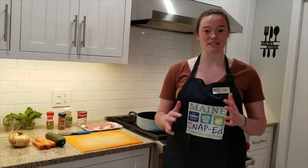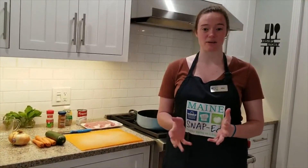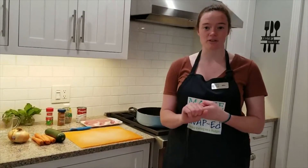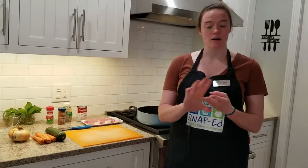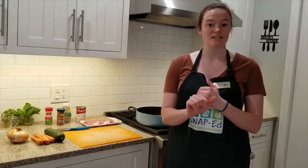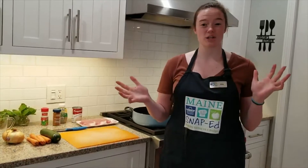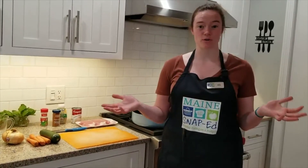Today we're going to be making a mix-and-match skillet recipe. I really like this one because it's super simple. It has all of our food groups — we'll be using grains, vegetables, protein, some dairy as our topping, and a bunch of different spices. You can really use any type of those food groups that you want.